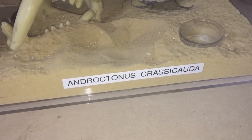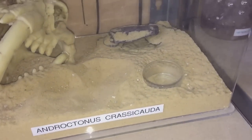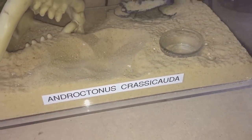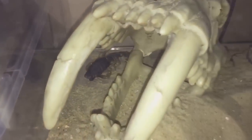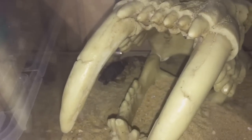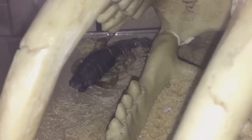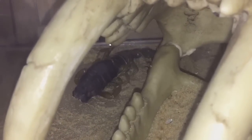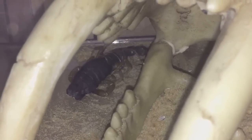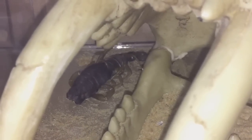Hi everyone, spider-man here. In this lovely enclosure I have my Androctonus crassicauda female, and I've just caught her mid-molt. I had a feeling she was going to molt, to be honest, as she hasn't eaten much in the last three or four weeks. She's been sitting in this spot for well over ten days now and has not moved from this spot in the corner of her enclosure.